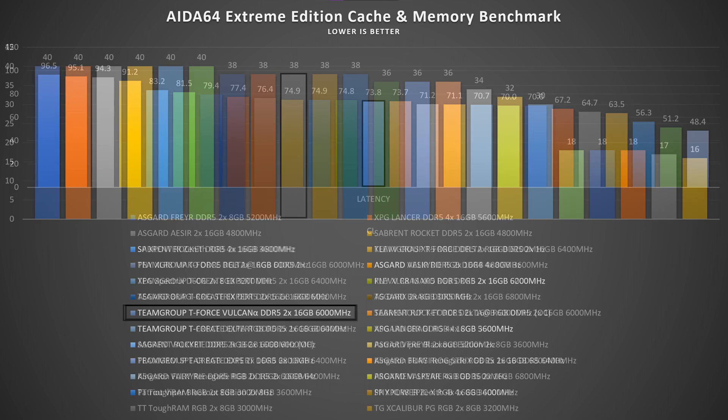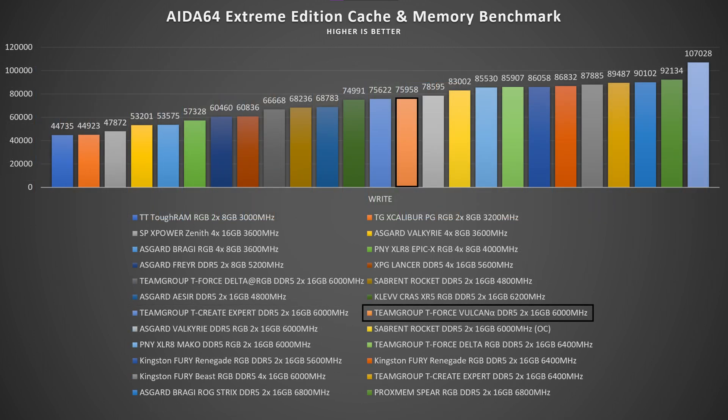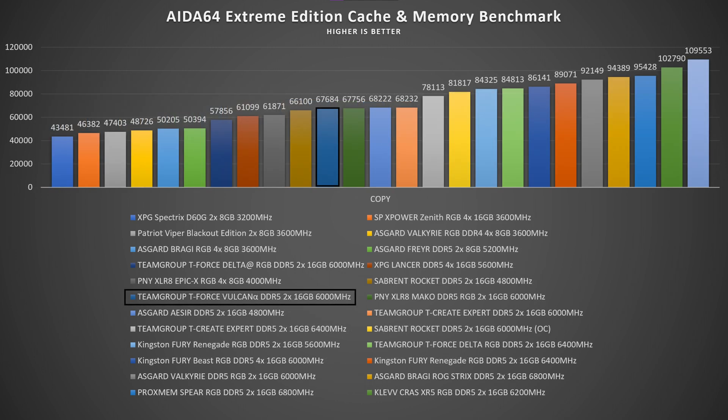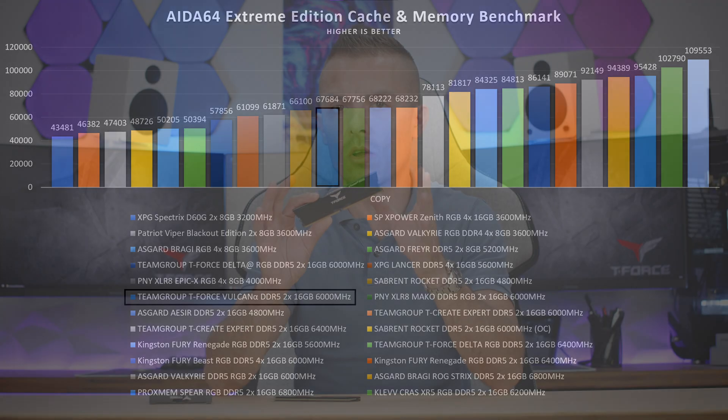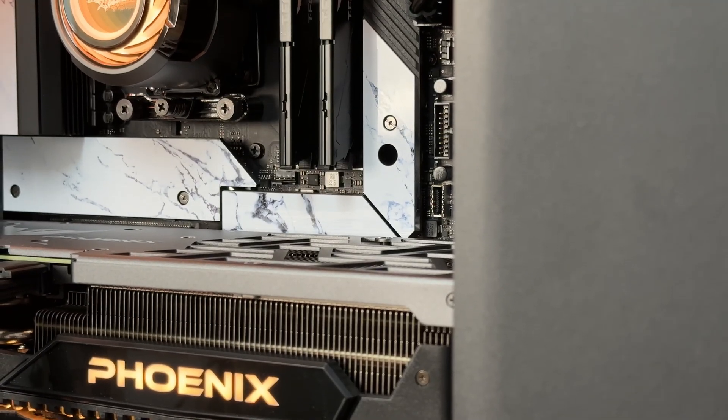The read speeds are lower by 4,000 MB/s when comparing them to the Mako DDR5 from PNY. Write speeds are also lower, even by 10,000 MB/s. However, when we take the latency into consideration, latency is lower here on the Vulcan Alpha by 1.1 nanoseconds. Copy is almost the same — only about 100 MB/s difference.